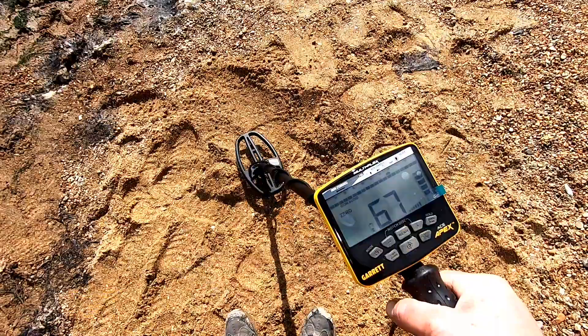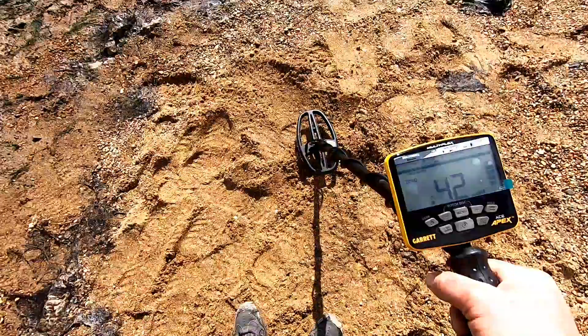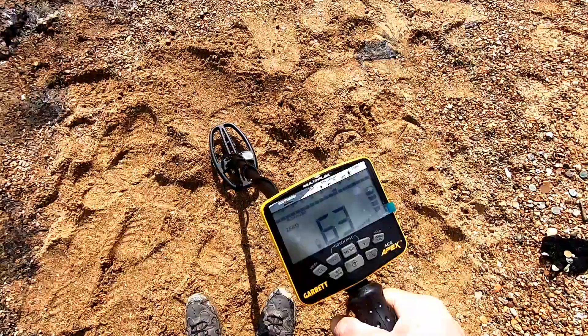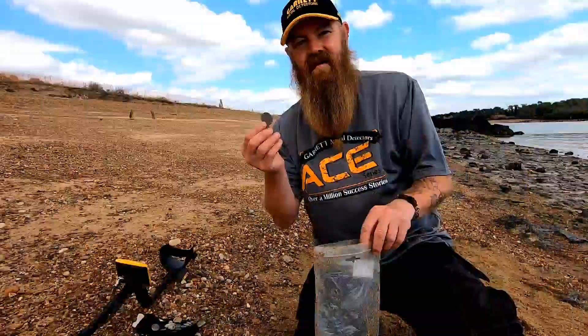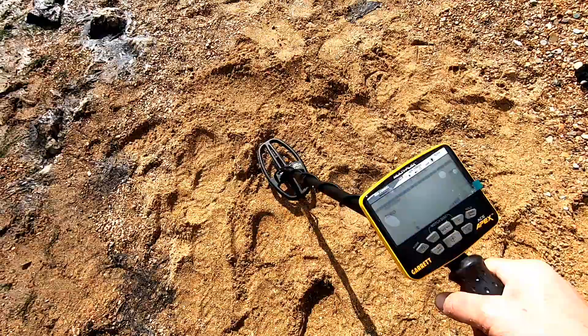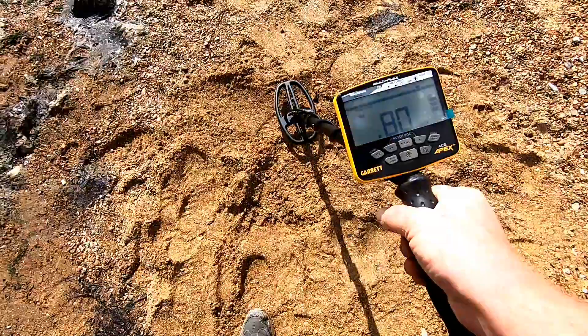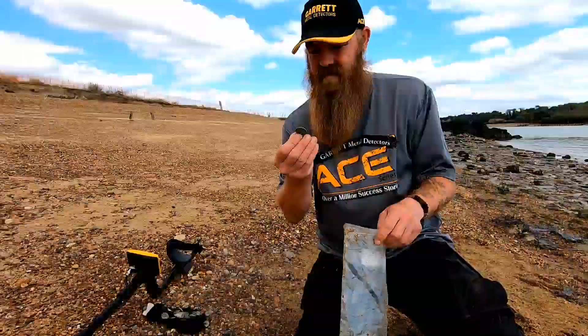Next we'll do a 50p — plonk that in the bag. I'll be digging that 50p all day long. That's a nice 50p in there, thank you very much. Next up we've got the two pound coin — if you're lucky enough to find one of them. No mistaking there is a two pound coin down there, thank you very much.